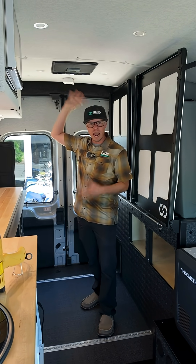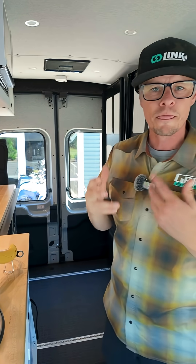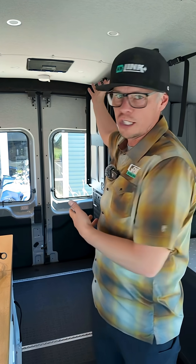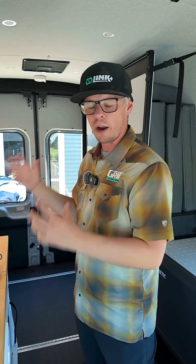Also, at the same time, we're running our DC air conditioner. This is a Dometic DC 12-volt air conditioner. The beauty of this is we're running two items that suck a ton of energy, while also still running our air conditioner.